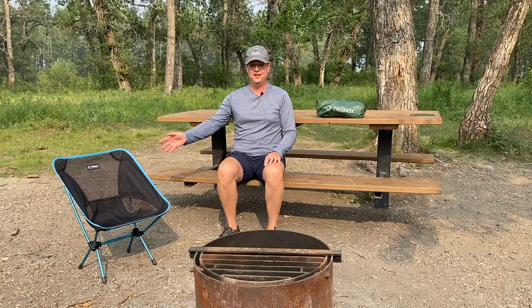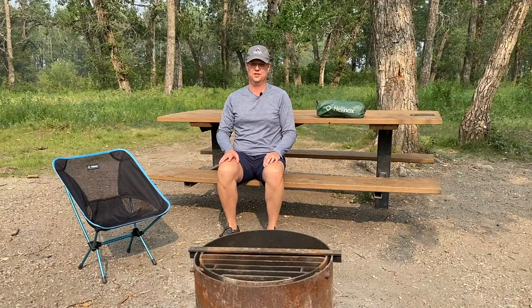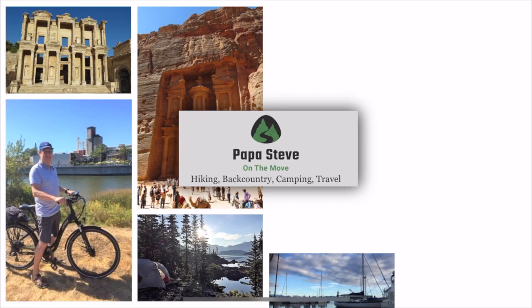Hey guys, welcome back. This week I'll be reviewing the Helinox Chair One. It's a lightweight, compact, backpacking and camping chair, ideal for short trips. I'm going to show you how easy it is to set up, and why I feel it's the best option to pack out to the backcountry.